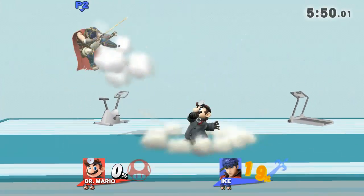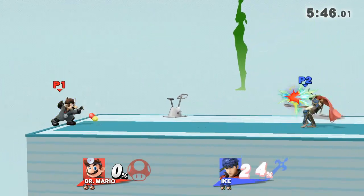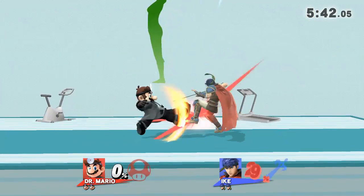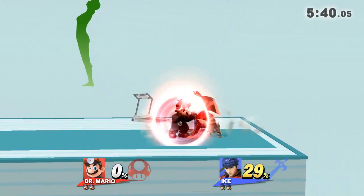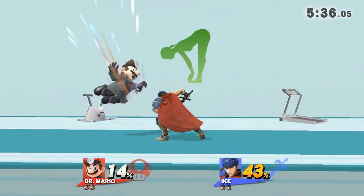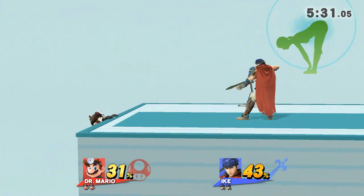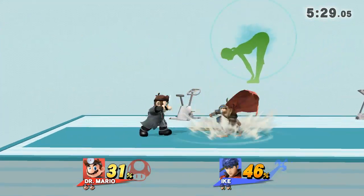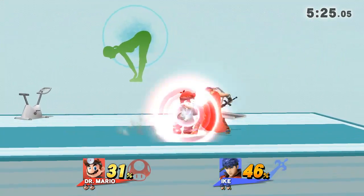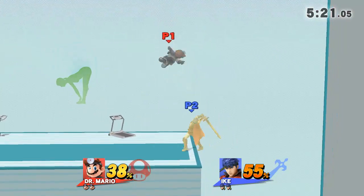Watch the flow of my move as I demonstrate. While exhaling, bend forward and touch your toes with both hands. Now, return to your original position.